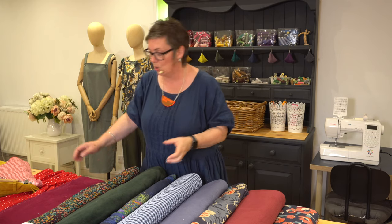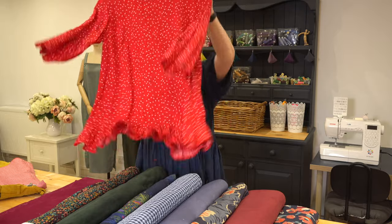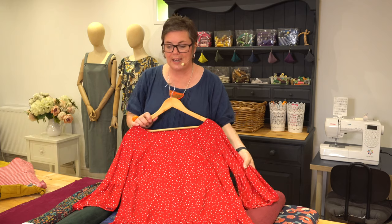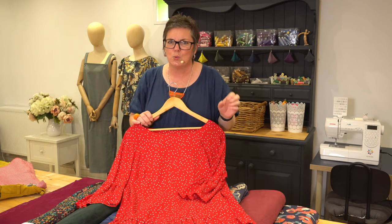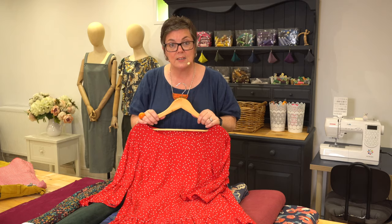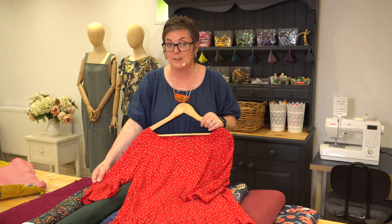The other pattern we use for the intro into sewing six-week course is the Celia top — a really lovely staple that works brilliantly in lots of different fabrics. Viscose rayon — people might think it's a bit slippy, but actually it's not. It works really nicely; you don't need to overpin it, you just need to know how to handle it, and that's what you learn when you come and do the workshops.